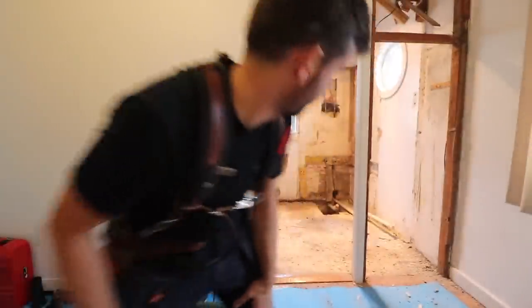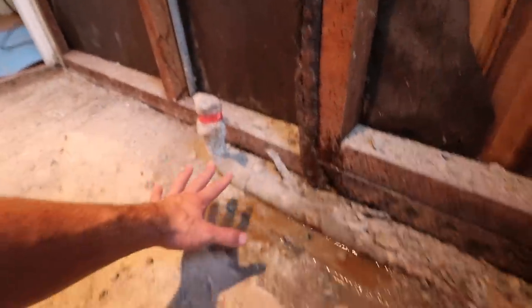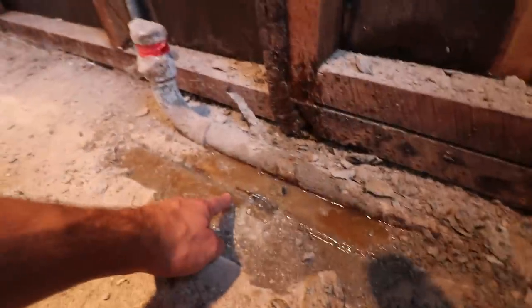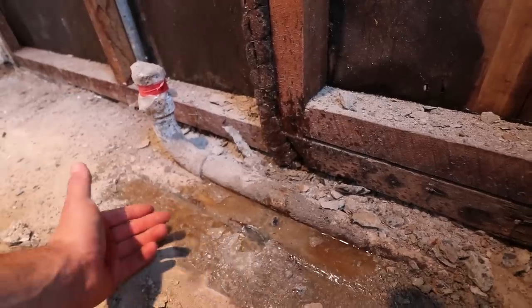I hit a pipe. I was chiseling around this to see if I could free it because we need to replace it, and lo and behold there's another pipe down here. I bloody hit it. All the units in this area are connected to the same water main, so if I turn off the water main I turn off all the water for all the apartments. Time to call the plumber.